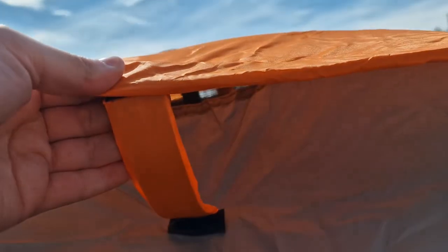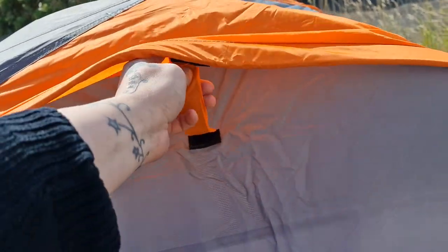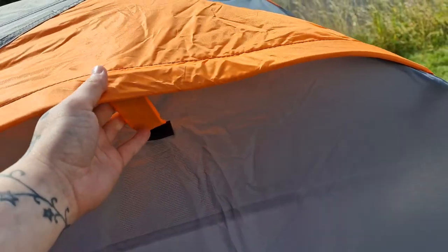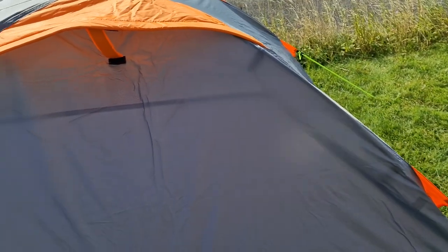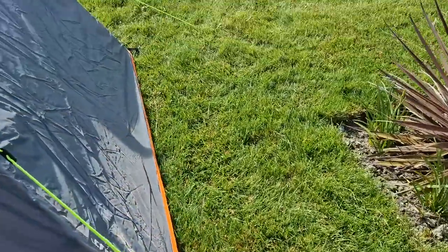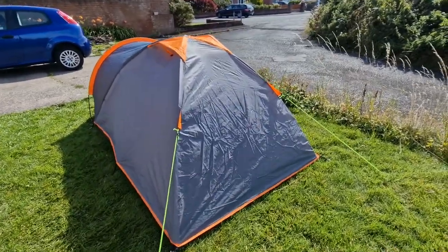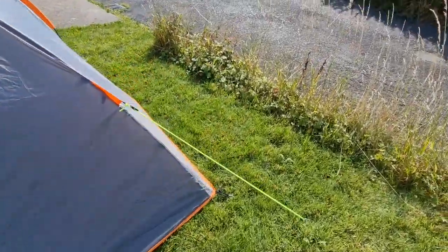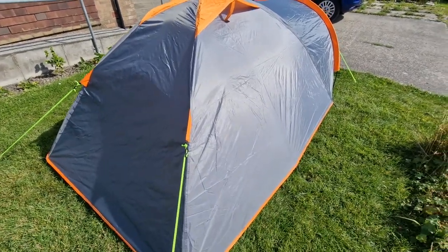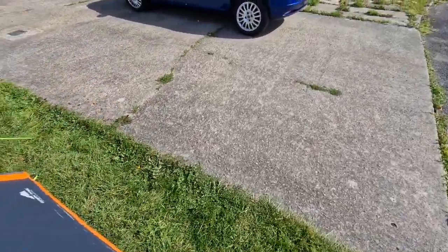There's ventilation here, though I think it might be a bit big — if it was a little smaller it'd probably be okay. It is quite a dinky little tent. It says two-man, so unless you're two very thin people it'd be okay, though condensation might be a bit of an issue.